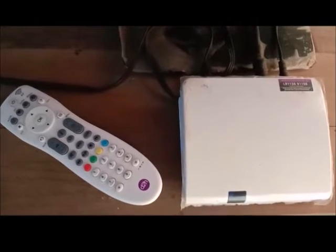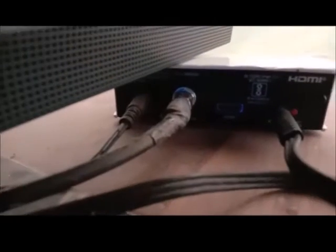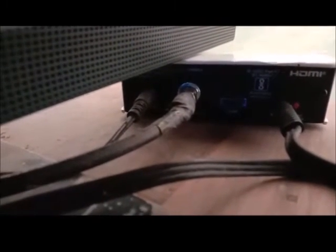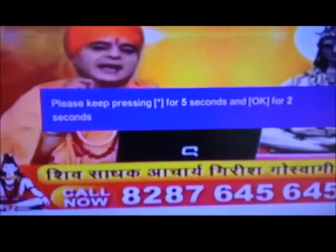If you have an RF remote and HD set-top box, there is a red button on the back side. Press and hold that button for 15 seconds, and you will receive a message on the TV screen.